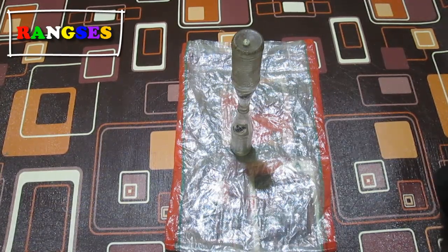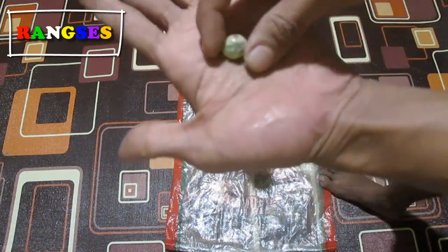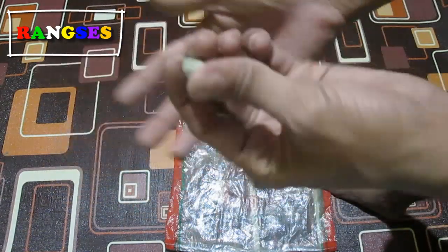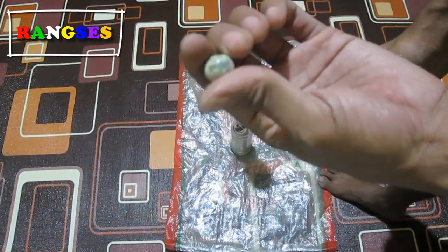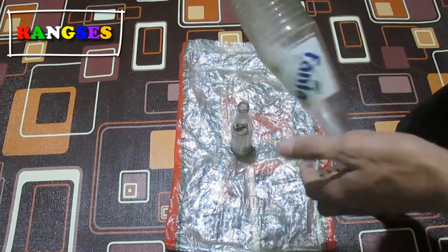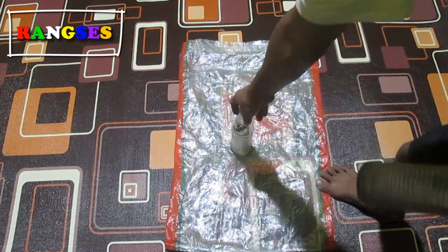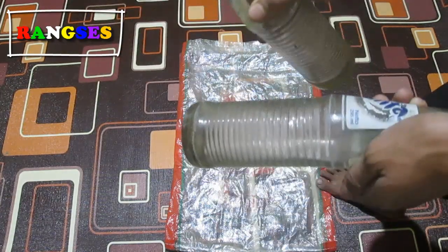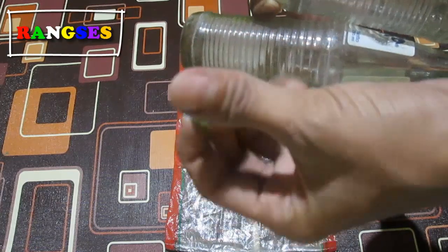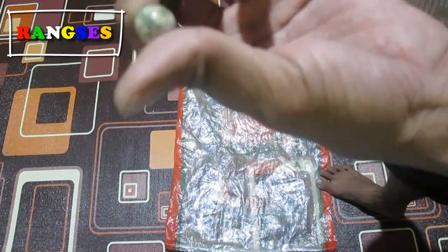Oke langsung saja, bahan-bahan yang kita gunakan: pertama yakni ini sebuah batu wakil, konon katanya ada kemampuan kekebalannya, tapi sekali lagi ini hanya batu wakil biasa untuk pertunjukan saja, tidak ada kasetnya sama sekali. Yang kedua, botol bekas fanta ataupun botol spray juga bisa, menggunakan dua botol. Nanti kita akan pecahkan ini dengan tenaga dalam ataupun dengan kekuatan yang berasal dari batu ini, tapi sebenarnya ini hanya trik saja dan tidak ada kasetnya.